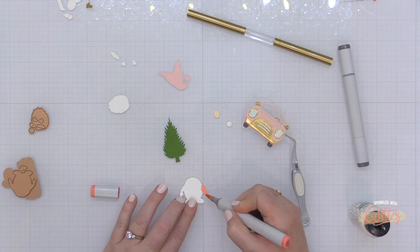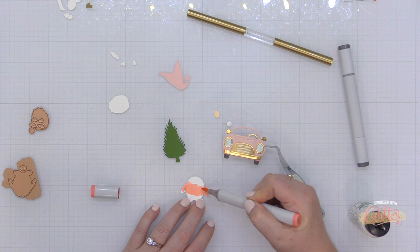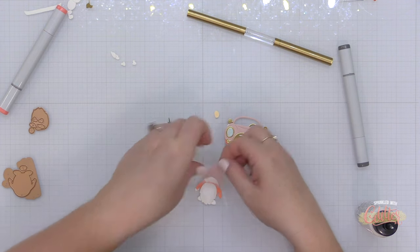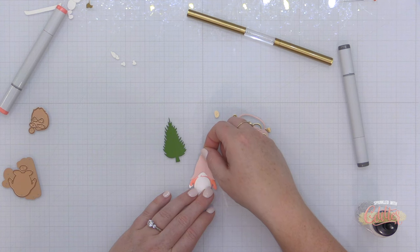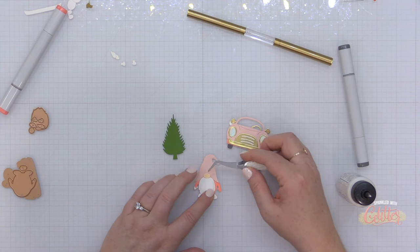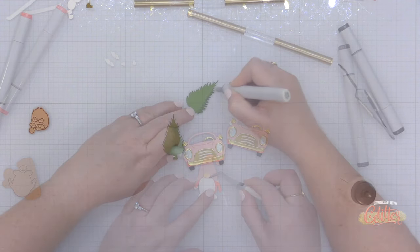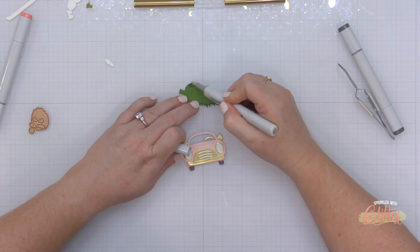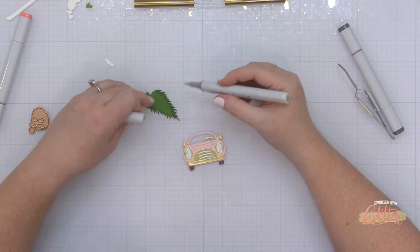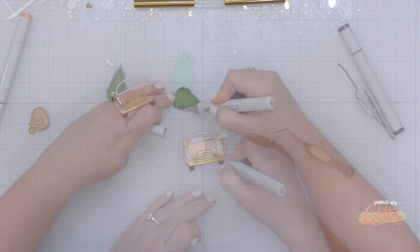I had originally cut the gnome body out of white card stock because I wasn't sure how it would come together or what colors it needed to be. I'm showing how I added color to the beard, hat, and all of that on this first gnome. But I ended up re-die cutting it from different colors of card stock. If you're uncertain about what color things should be, cut them from white card stock and add inking or marker as you figure it out. A warm gray Copic marker is great for adding shading to die cut pieces.